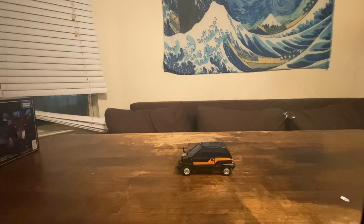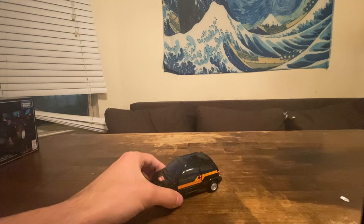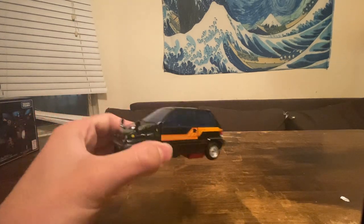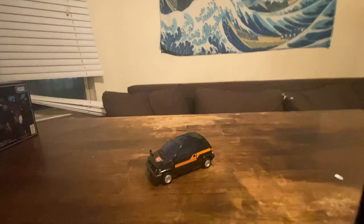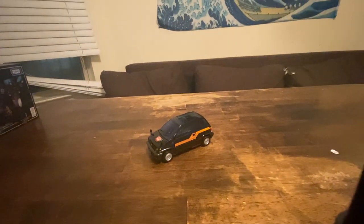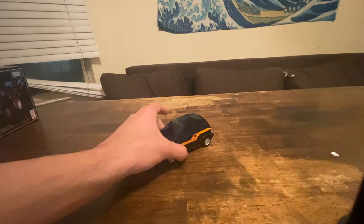If you've seen my review of Skids and Reboost and his review of Senator Crosscut, it's more or less the same mold — or literally the same. The only difference in the mold is the head. Yeah, that's basically it.